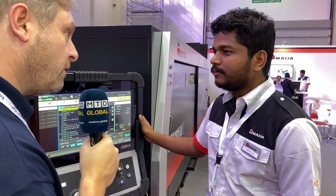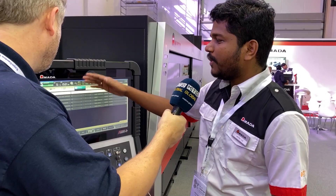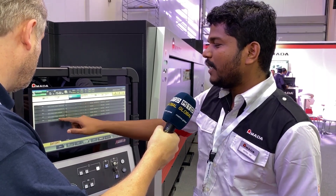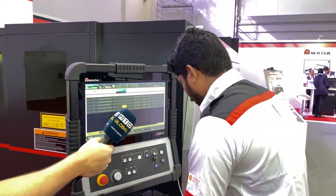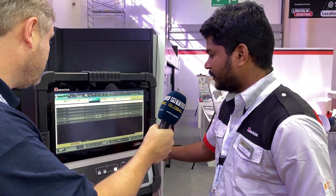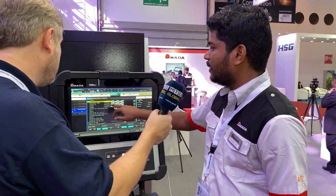Can you get this cutting at the moment? Yes, we can do a cutting. As I mentioned, you can schedule programs — I have built five programs here. I'm going to show you mild steel 1mm. So when you start, you can see the simulation on the screen itself.